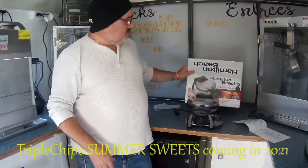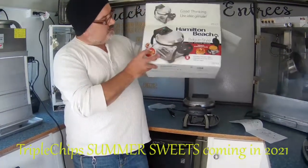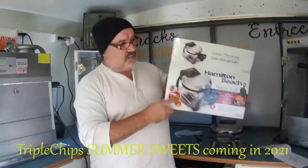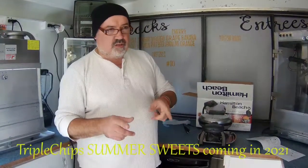Go down to your local Canadian Tire, Home Hardware — they probably carry this at a variety of stores, Walmarts. I'll have somewhere in the video the details of what this costs. Maybe in a Summer Suites video I'll show you how this actually works.